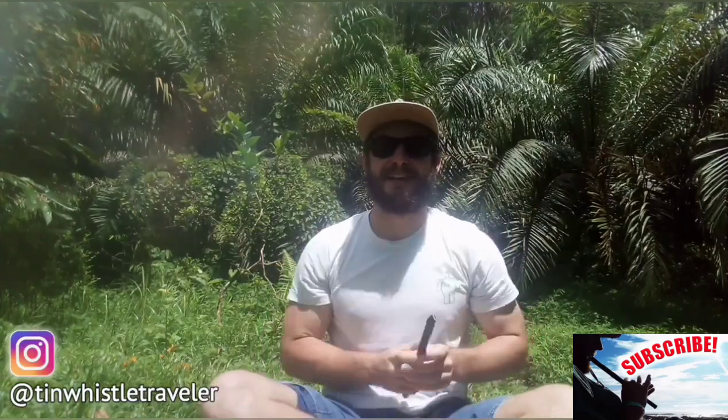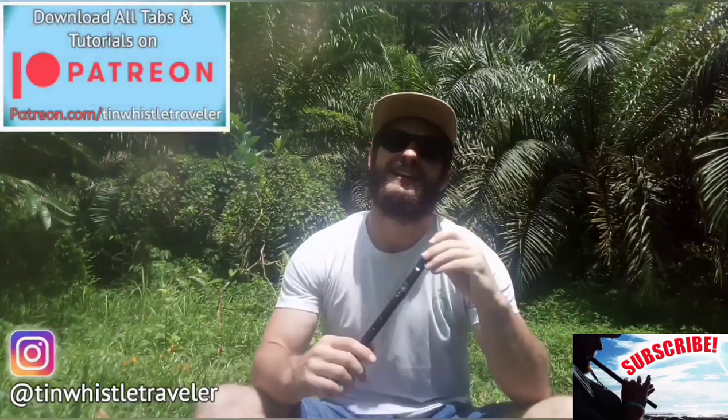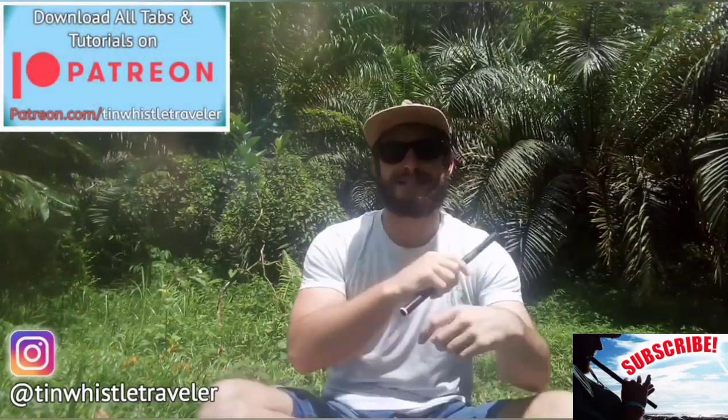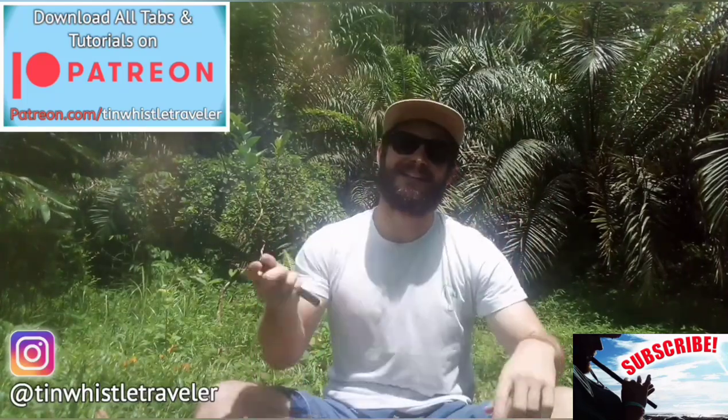Thank you so much for watching, you guys. If you enjoyed this video, make sure you hit that like button and subscribe if you're brand new to my channel and you never want to miss a lesson. Check out my Patreon where you can download all my tabs and tutorials. And if you like what you see here and you want to see more, click right here. Cheers!